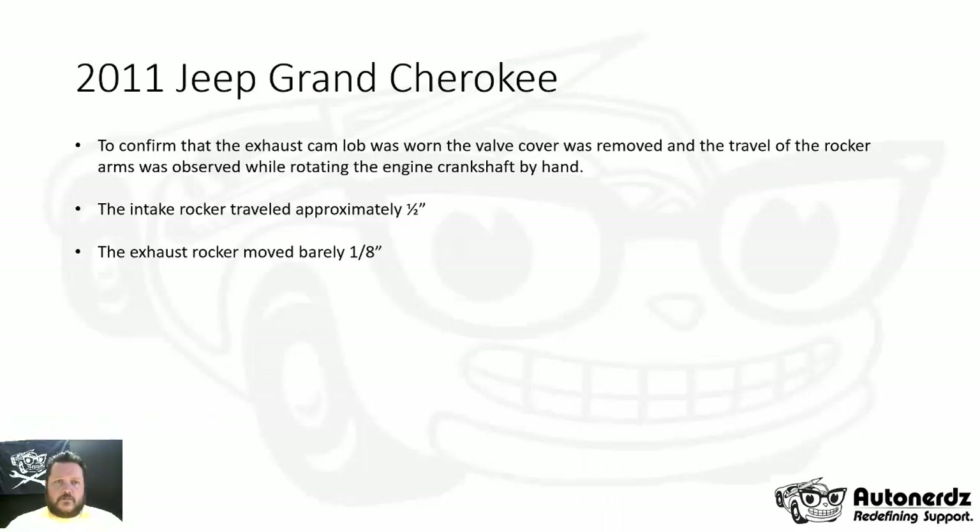To confirm that the exhaust cam lobe was worn off the camshaft, the valve cover was removed and the travel of the rocker arms was observed while rotating the engine by hand. The intake rocker traveled approximately a half inch, whereas the exhaust rocker moved barely one eighth of an inch. Next we'll get into how those captures were measured.